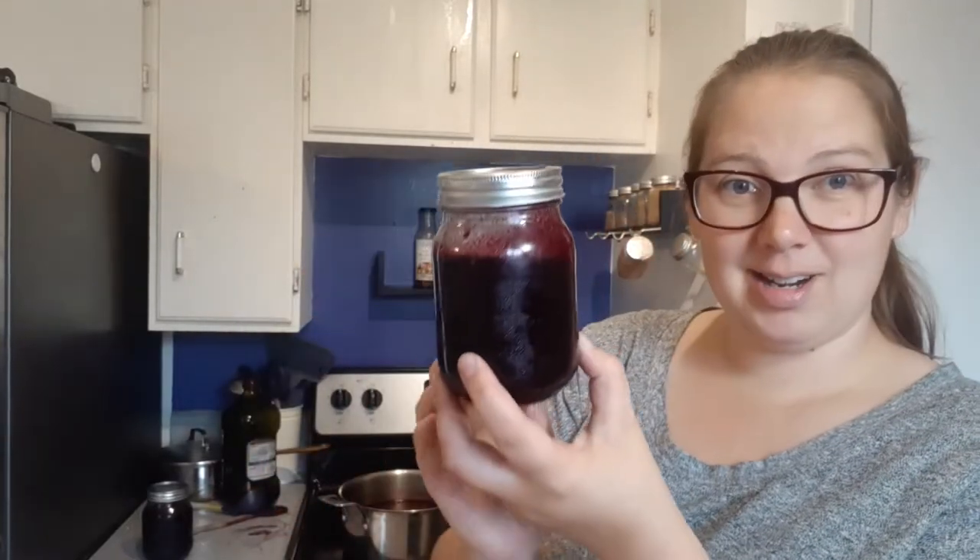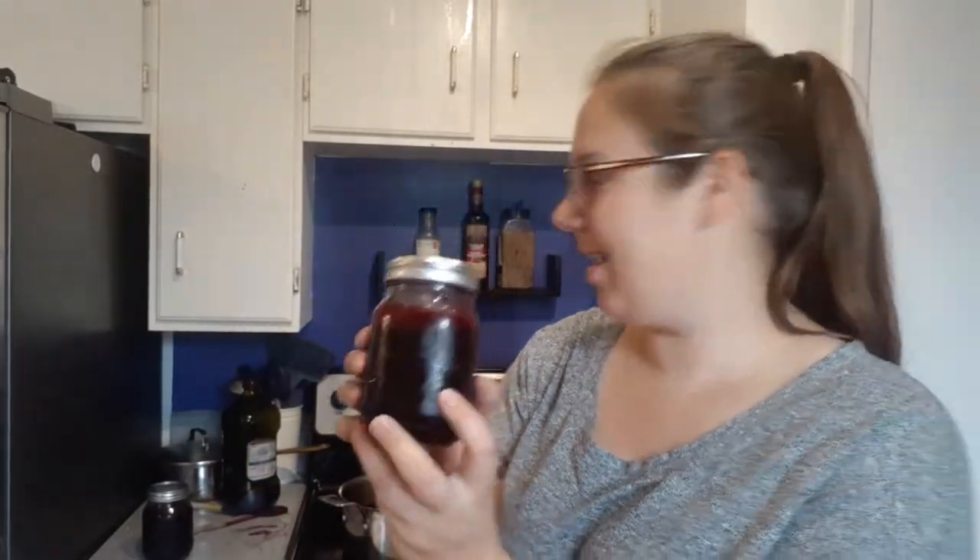Hi, it's Lisa. I am excited to share with you a choke cherry recipe — choke cherry syrup that I figured out yesterday. I found some choke cherries in the park recently and I took them home and made syrup out of them. And this is the jar of syrup. It's really tasty.